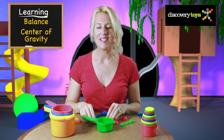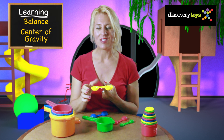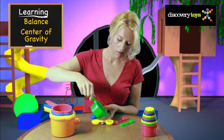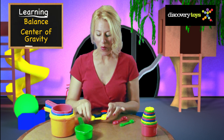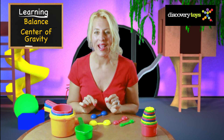These spoons are very special — they are designed to balance on your finger even when filled with water. See? Want to know the secret? Turn the spoon over. There's an indentation on the back of the spoon, and this shifts the center of gravity.